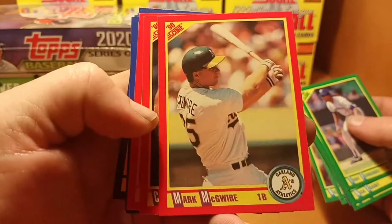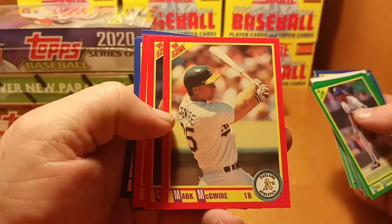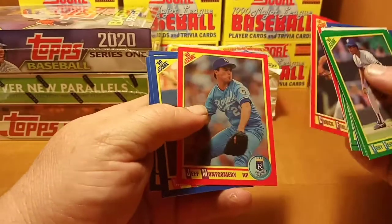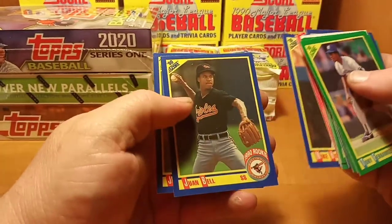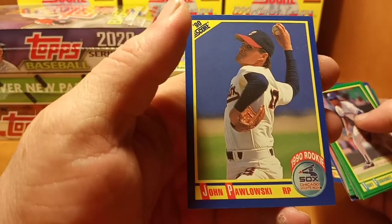Got a nice Big Mac there — post swing — nice Mark McGwire. Mike Huff, one Bill, and John something or other — not gonna hack your name.